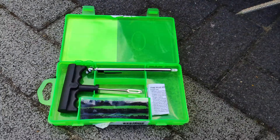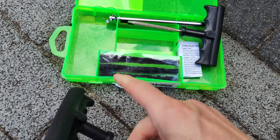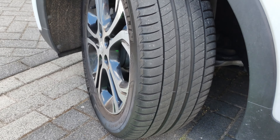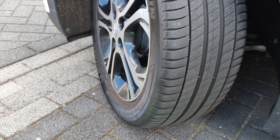This is the Slime plug kit with the tools you need to do the plug yourself if you ever get stranded. There's a reamer to clean the hole before you set the plug, and then you can set the plug with this insertion tool, and it comes with multiple plugs.